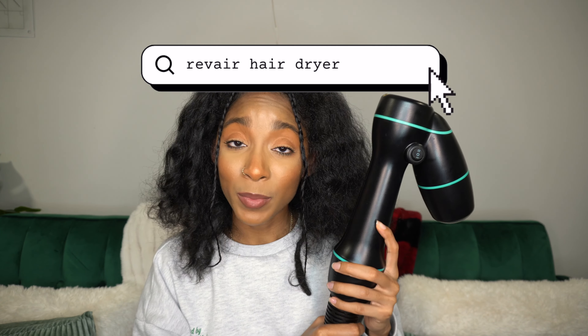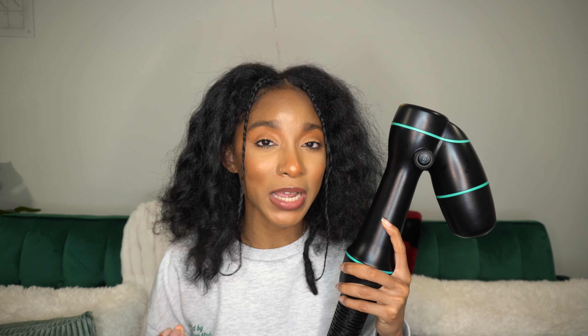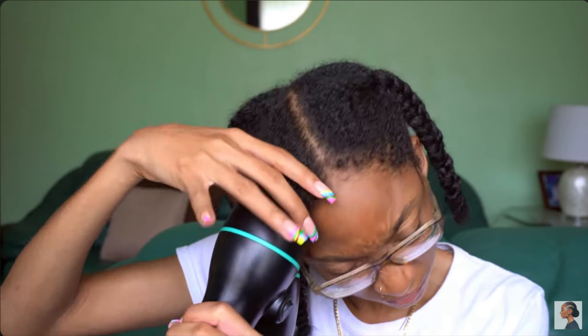Last but certainly not least in our hair dryer lineup, we have the Rev Air. If you're not familiar with the Rev Air hair dryer, it is a very unique product because it uses reverse air technology to basically suck your hair like a vacuum in order to get it straight — very different from our other blow dryers, which literally blow air. It does have heat settings: you can use a low heat setting or a higher heat setting to add to the drying process.